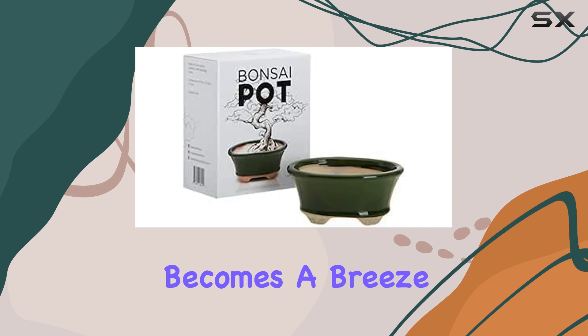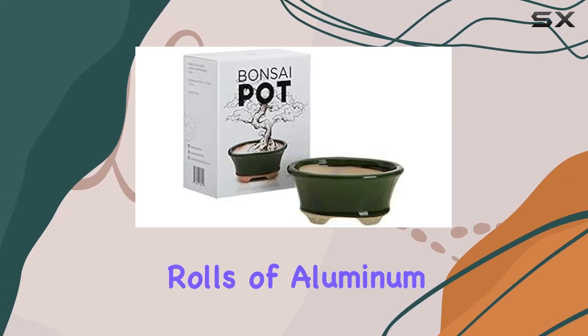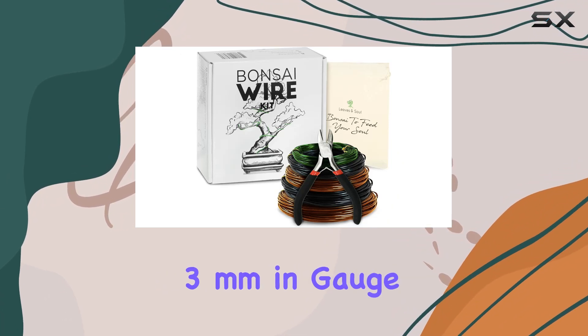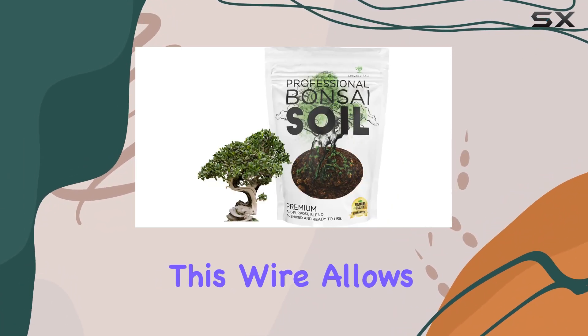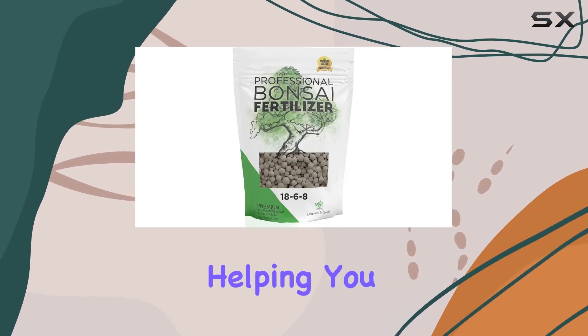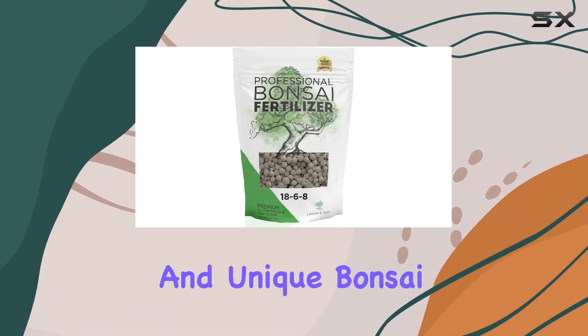Sculpting your bonsai tree becomes a breeze with the five rolls of aluminum alloy bonsai wire included in the set. Ranging from 1mm to 3mm in gauge, this wire allows you to reposition branches and shape your tree to your liking, helping you create a beautiful and unique bonsai masterpiece.